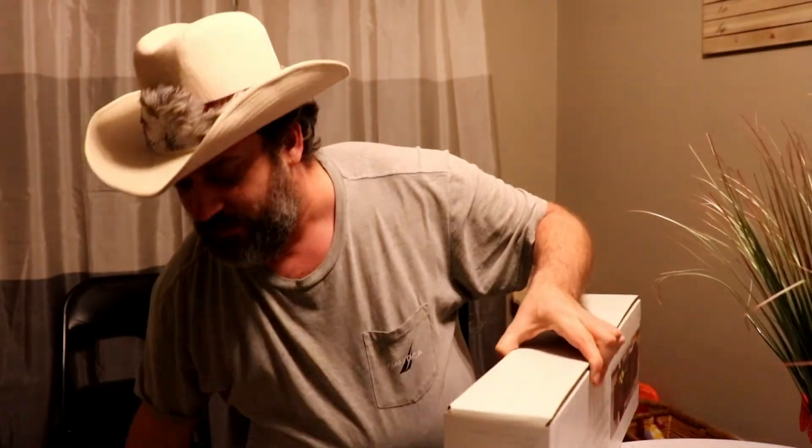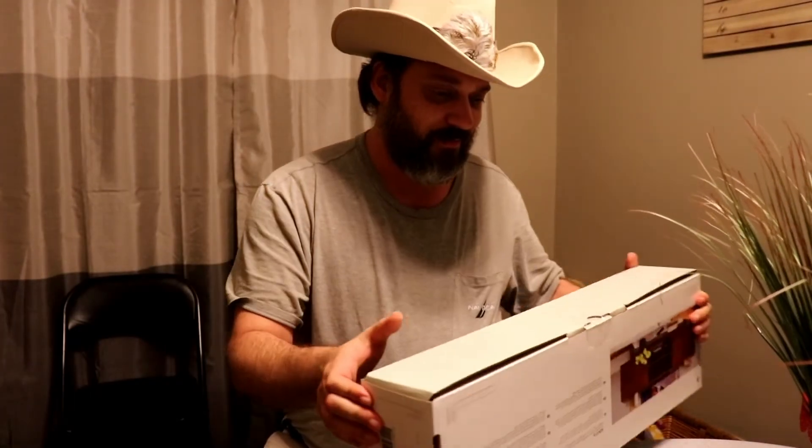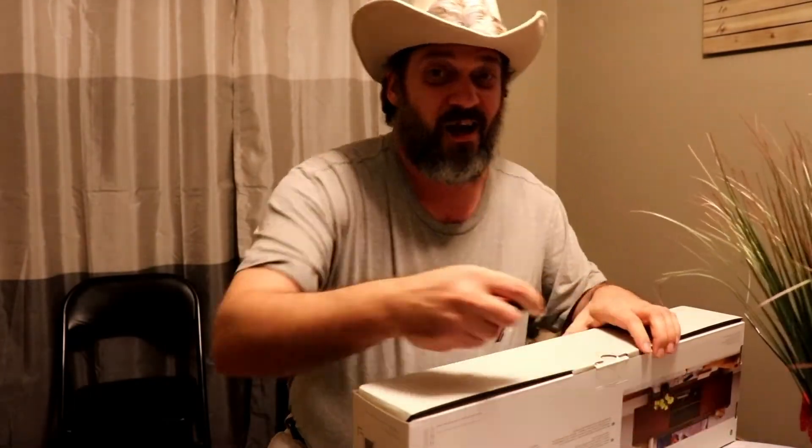Oh my gosh, half the book is empty. Huge disappointment — huge disappointment. Not really, it's still good.